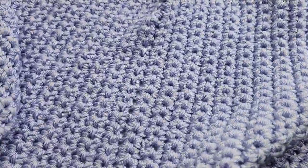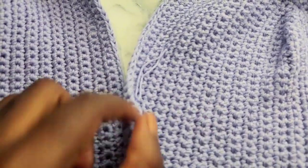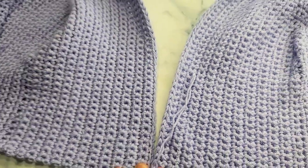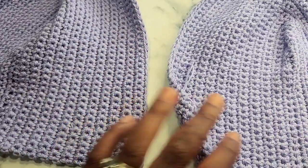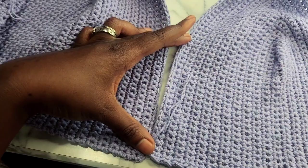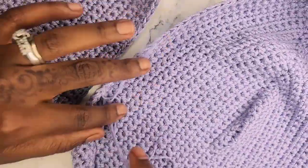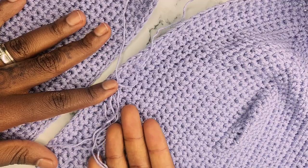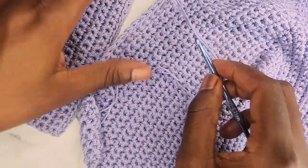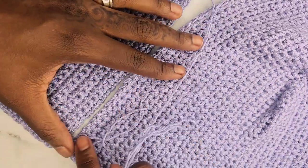Now we are going to connect the middle of our cups. There are two ways to do this: you can use a darning needle and just sew it up, or you can use a crochet hook and slip stitch. I'm going to use my crochet hook and slip stitch. You can go as high or as low as you would like — it depends on how much you want exposed. I'm going to go about this high. I'm facing the outside of my top and I put a slip knot onto my hook, and now I'm going to go about 26 stitches up — that's how high I would like it to go.